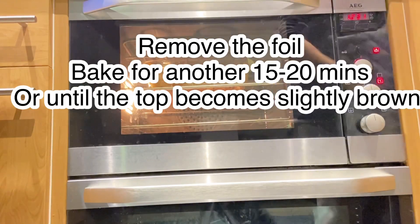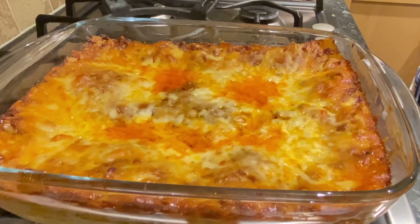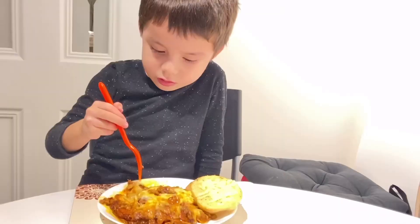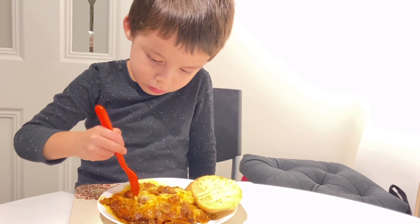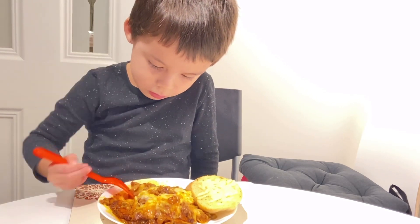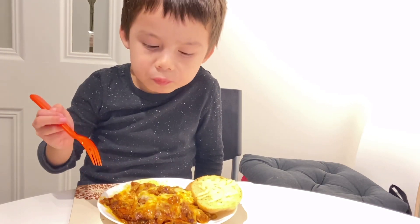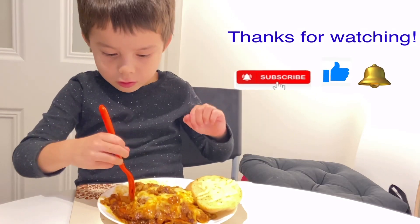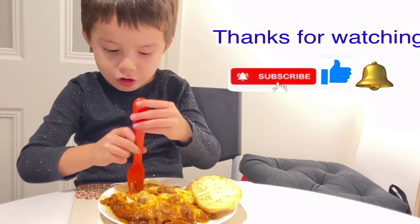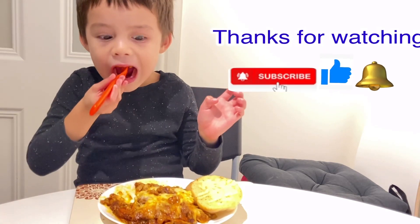Then we will bake it for another 15 to 20 minutes or until it turns golden brown. Here it is — our finished lasagna! Someone is already devouring it. Thanks for watching everyone. If you like this video, please give us a thumbs up, share, like, and of course don't forget to subscribe. See you in my next video, bye bye!